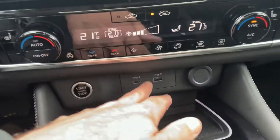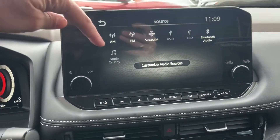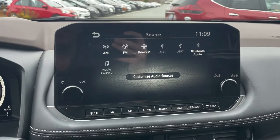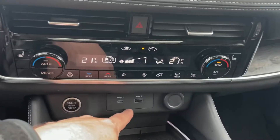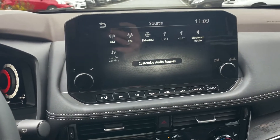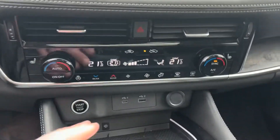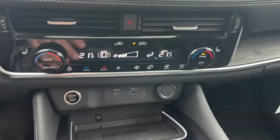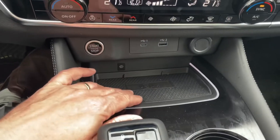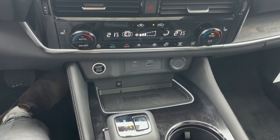We've also got USB one and two, labeled down below, as well as Bluetooth, Apple CarPlay, and Android Auto. The really nice thing is your Apple CarPlay and Android Auto will run through down here, but if you do have an Apple phone, you can get wireless Apple CarPlay as well. Normally your Apple CarPlay when running wired would charge your phone, but with wireless Apple CarPlay or an Android phone, we do have a wireless charge pad right here, making it really easy to keep your phone charged at all times.